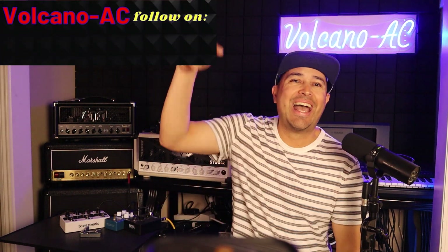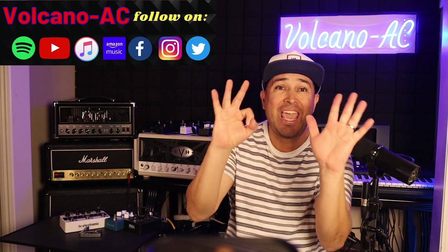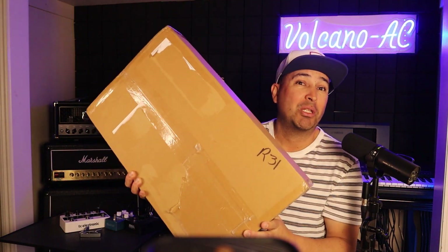Hello and welcome to the channel. I'm Volcano AC and in this episode I will unbox the ACS 8x4 KE amplifier and speaker cabinet switcher from Audio Electronics. This unit allows you to switch between 8 guitar amplifiers and 4 speaker cabinets or load boxes. It has an attenuator insert loop, MIDI control and dual cab mode.